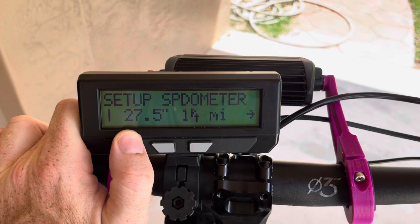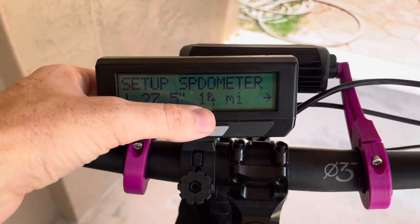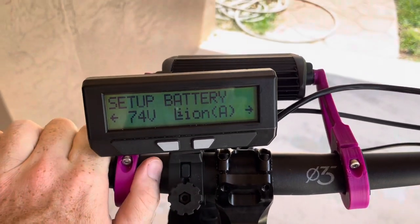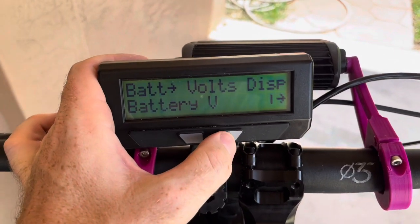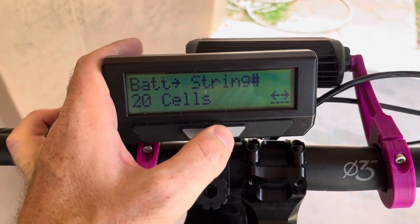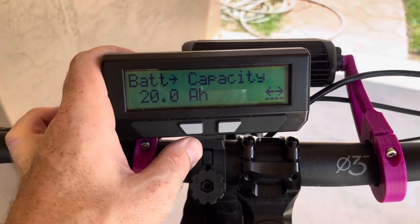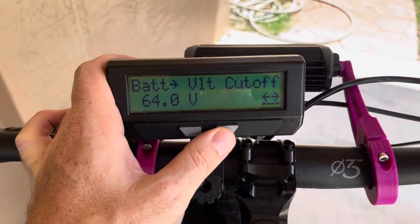You're going to configure the tire size of the bike — this is in circumference so you'll have to figure that out. I'm using one pole — a single magnet on the spoke, so it's one pole. For your battery, you set up how many cells you have in series. It's set up to use battery A only, lithium ion, 20s. This is the capacity — I'm using 4 amp hour cells in 5P, which is how I got 20 amp hours. The voltage cutoff is at 64 volts.